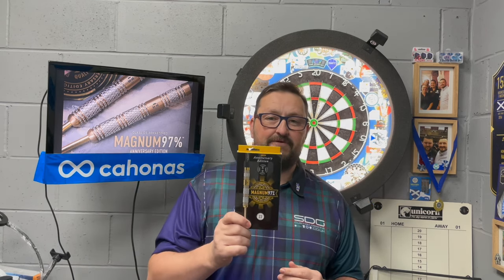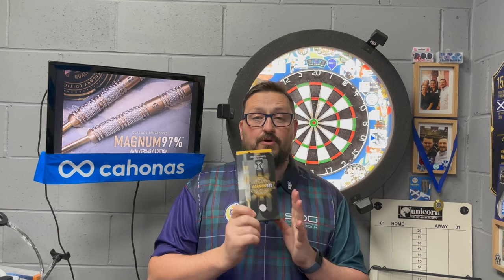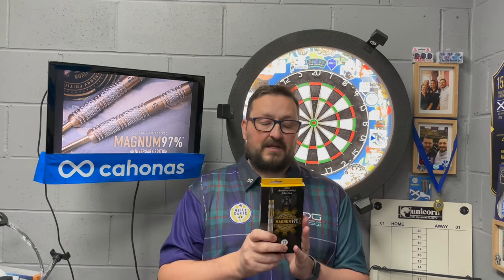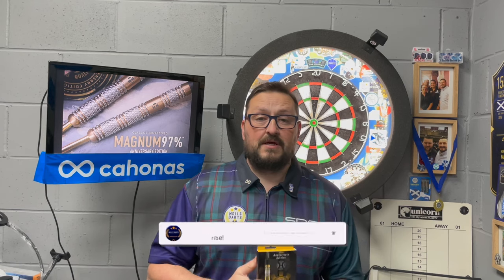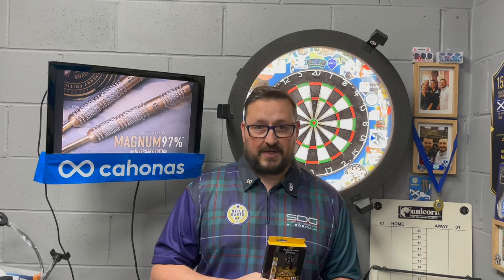The price of these is £49.95 - I'll leave a link in the description where you can purchase these. Do check out the other products in the anniversary edition of the Harrows darts range. We'd also like to thank Harrows for sending these out to me to review. That's it from me guys - hope you liked the video, don't forget to click that like button, subscribe to the channel, turn on notifications for more reviews and live streams, and I'll catch you in the next one. Happy darts guys, bye!